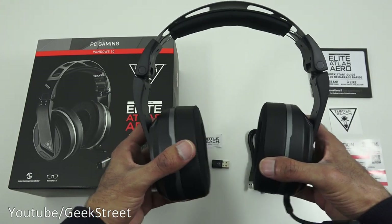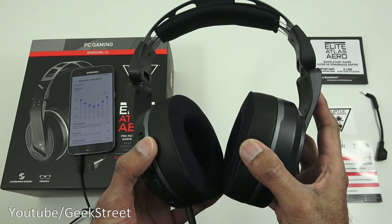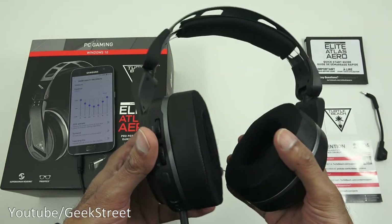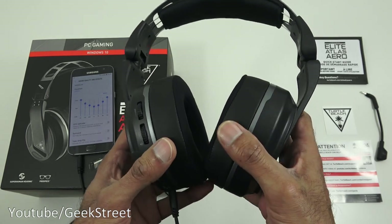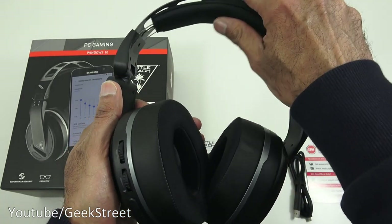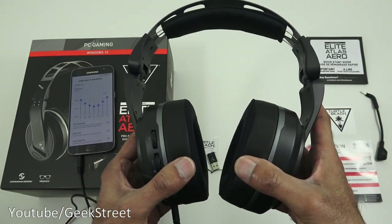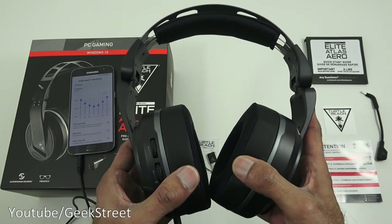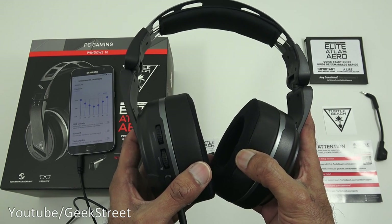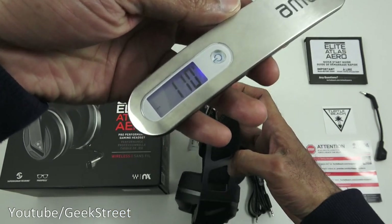After testing the headphones, comfort-wise I really liked them - very nice and comfortable with plenty of padding. Wearing glasses with them had no issues either. The headband padding also seems sufficient. In terms of clamping force it wasn't too uncomfortable. Sound quality - bass, mid-range, and treble all seemed pretty good with no distortion at high levels. Overall, sound quality is very good.